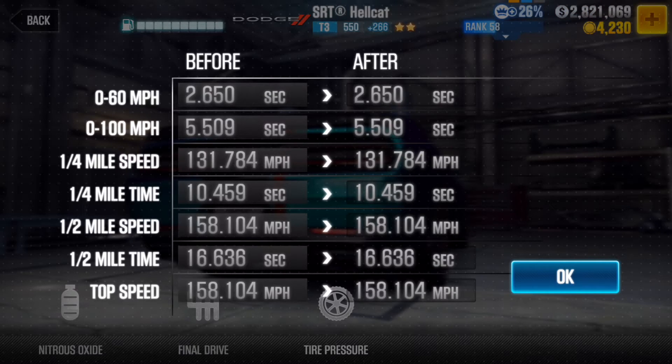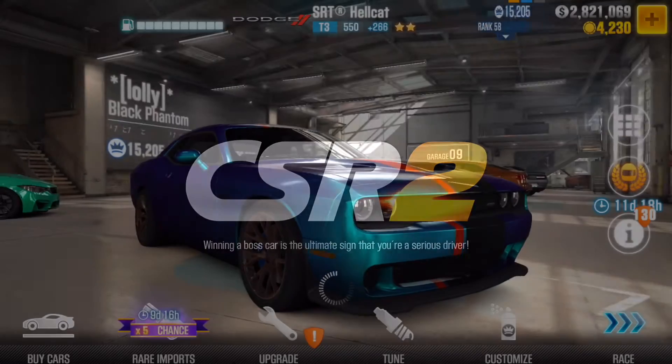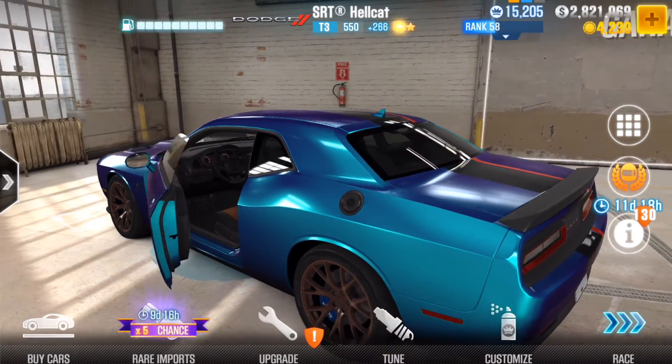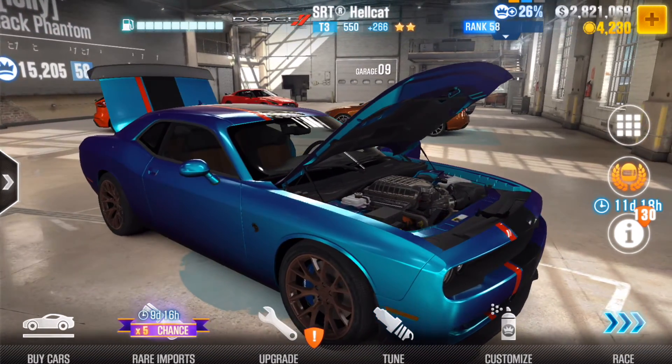If you wanted to see any of those tune options again, just pause the video on them, pop it on your car and you'll be good. That's really been the tune. Thank you everyone for watching as usual, and if you did enjoy please drop a like — it helps me out a lot. Also subscribe if you want to see more CSR tuning videos, showcases, anything CSR related really. I'll probably have a video on it, so thanks again for watching and I'll see you in the next one.